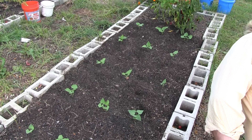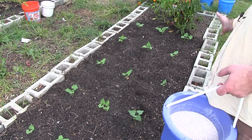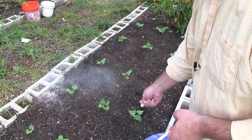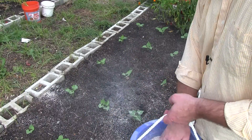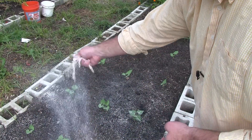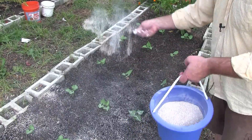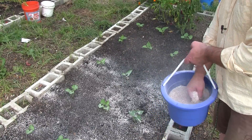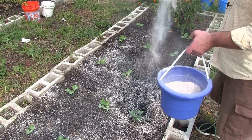This bed did have tomatoes in it, but we had a nasty storm that knocked them all out and killed the plants, so we ended up putting beans in. But all we do is come in here and scatter these eggshells all around, wet them down. Over time they're going to break down and the plants will be able to use this calcium. And heck, it didn't cost you a dang thing if you've got chickens — and even if you don't, you just save your eggshells.